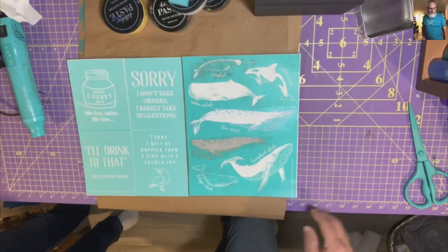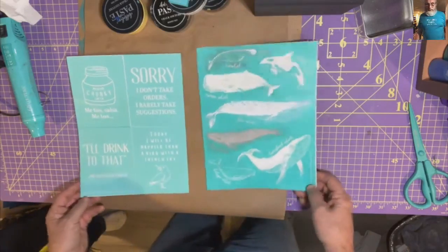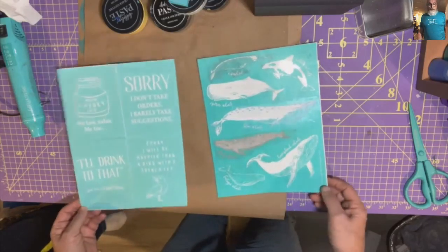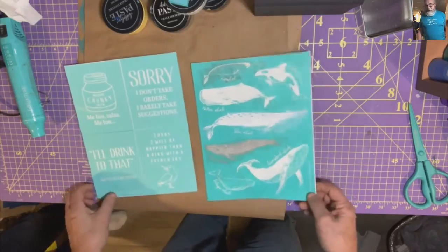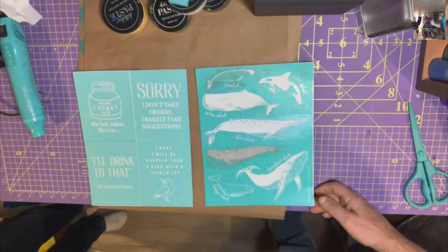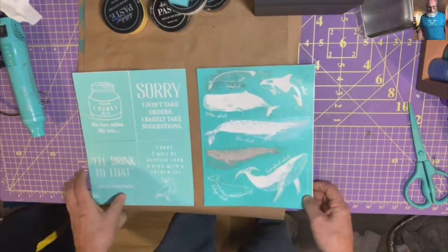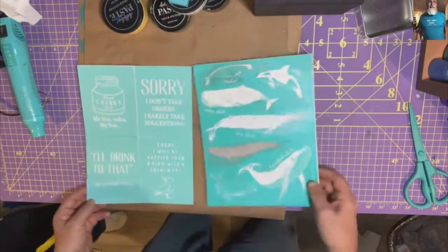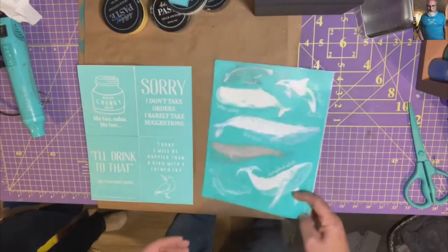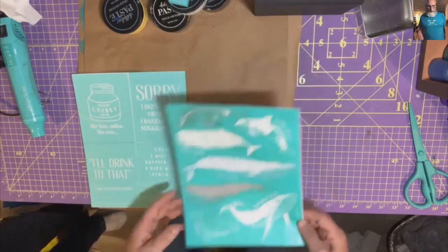Hello, it's Mike filling in for Michelle. It's Create Simply with Michelle, but it's with Mike tonight. She's working the producer computer, so I will be talking after your project. I used to do Recycle with Michael, which I intend to bring back at some point.